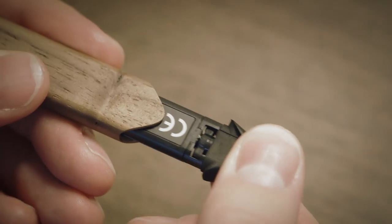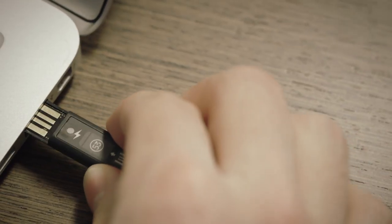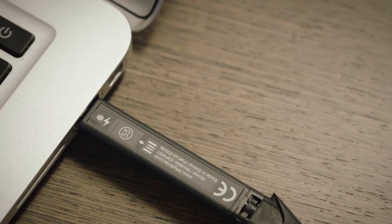Pencil lasts about a month on a full charge, 53 says, and takes about 90 minutes to juice up completely using any conventional USB port.